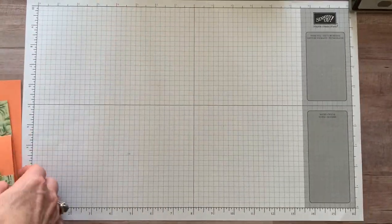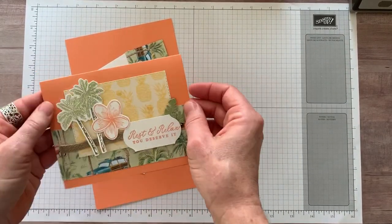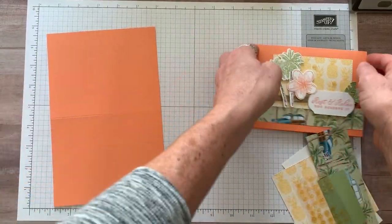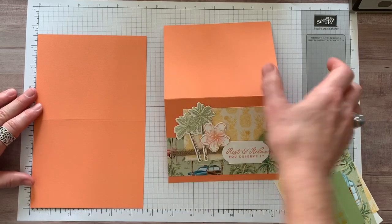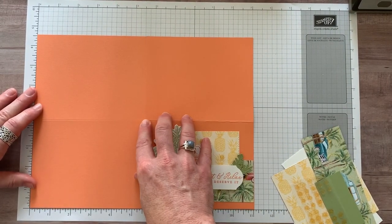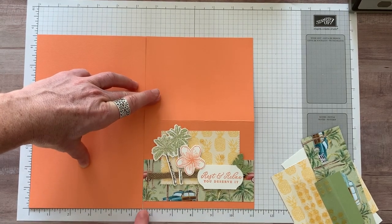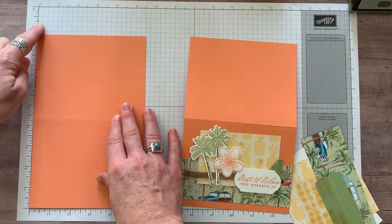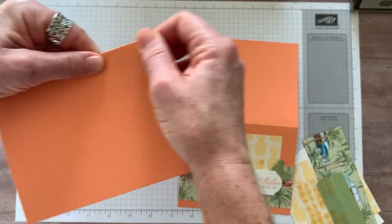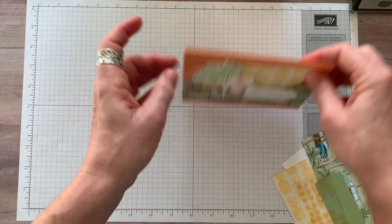Let's go ahead and get started. I'm going to give you measurements for the things that need them. We're going to start with our card base. With your Grapefruit Grove cardstock — a full sheet — we cut it in half along the 11-inch side at five and a half inches. Then along the eight and a half inch side, we scored it at four and a quarter inches. Love to do that to make those nice crisp folds on our cards.